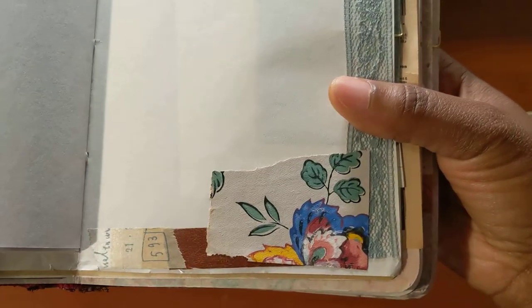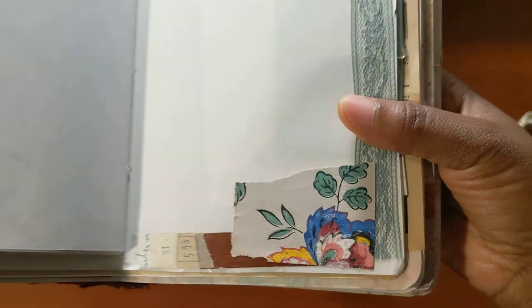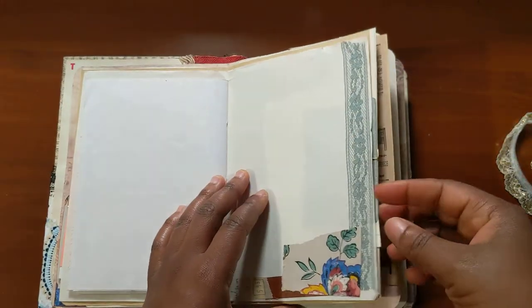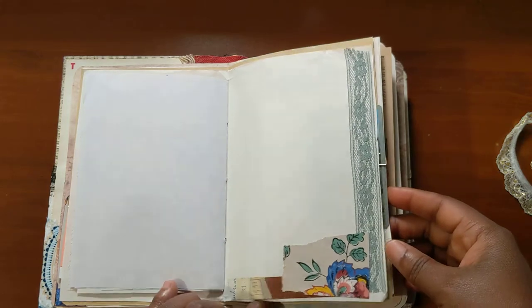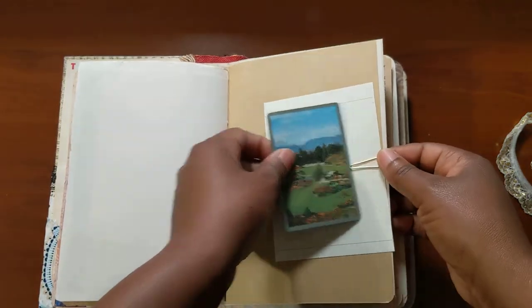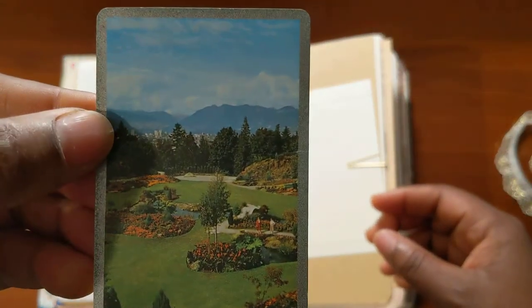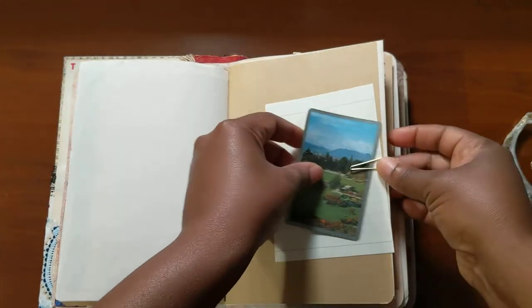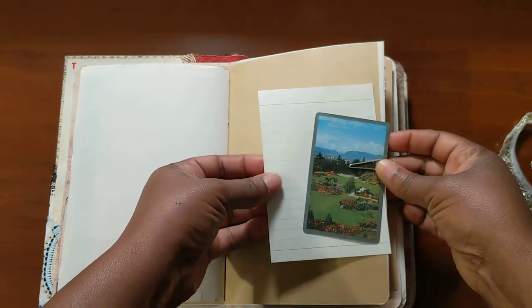Just a Dollar Tree sticker and the rest of that music paper. Here's a little bit of that same wallpaper that I made into a pocket before, some seam binding, and some washi tape. Here's a playing card that I got from Renee and just a piece of paper from Daiso.